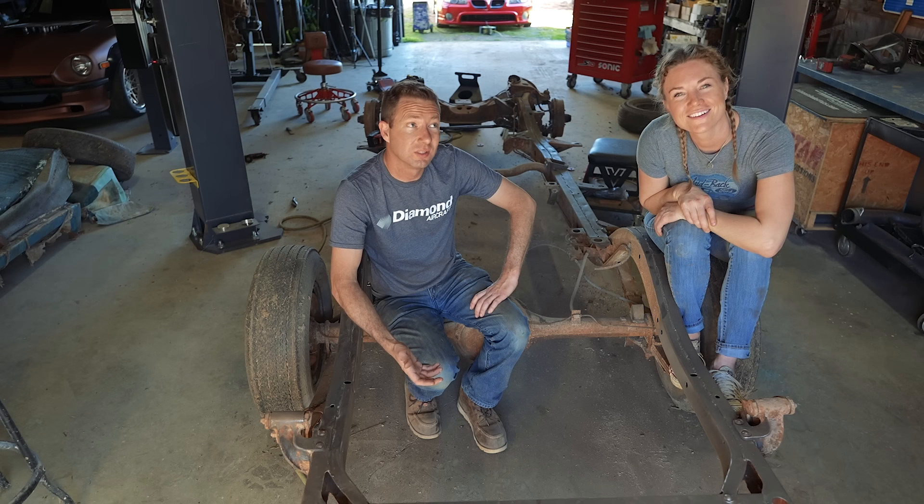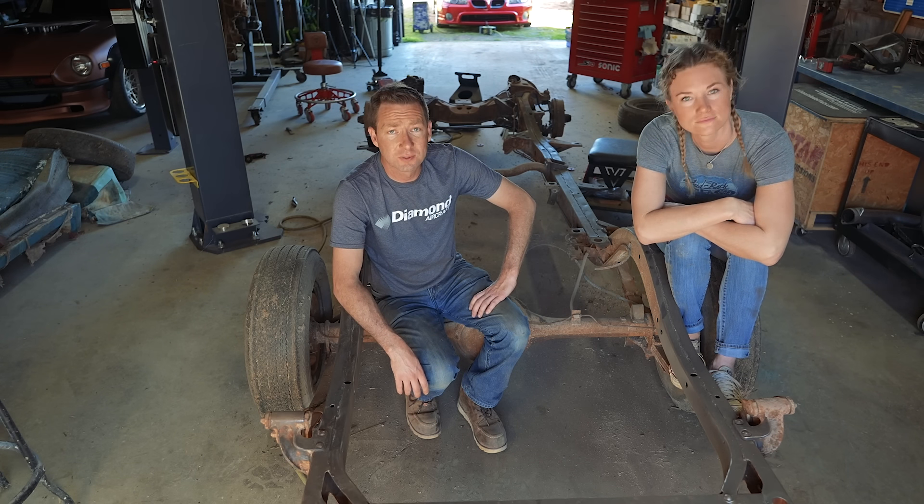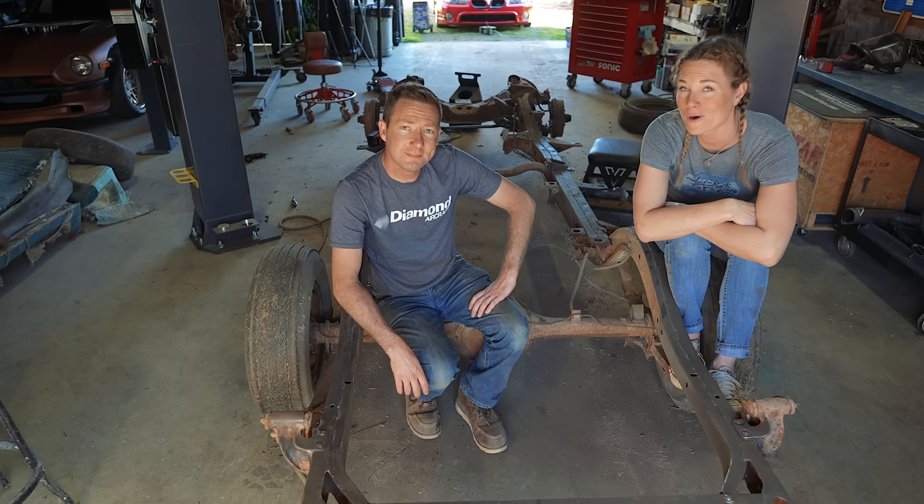We have to run to Dallas — actually Arlington, which is an hour and 15 minutes away. We're going to shut it down for today and come back tomorrow, finish sanding, get some paint on this thing. See y'all in the morning for more progress.